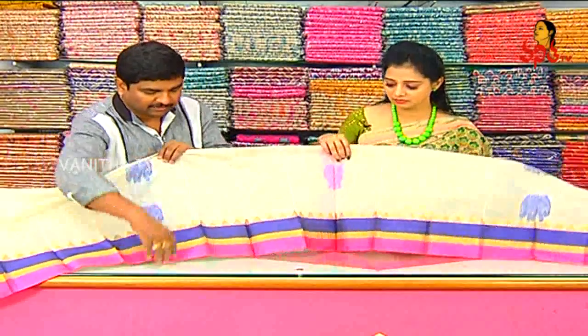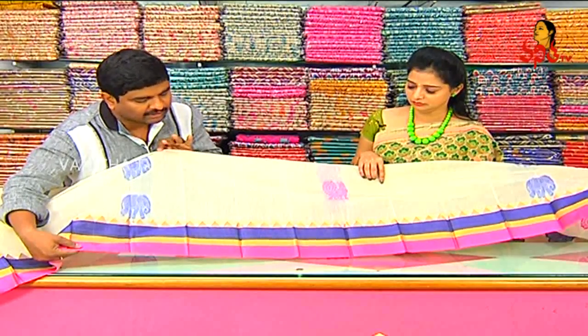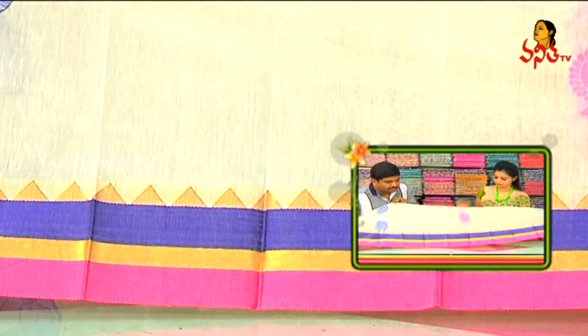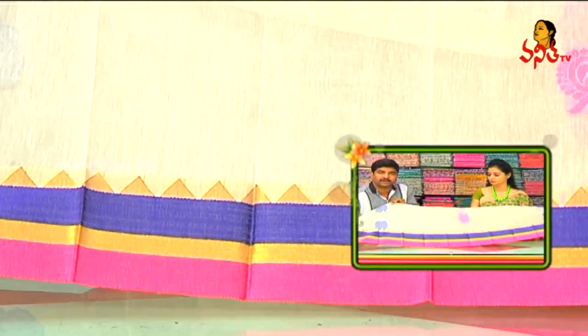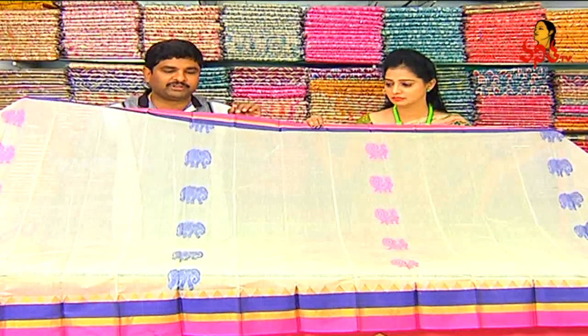We also have three borders. We also have pink, jerry and purple. We also have a fancy temple border — we have brown and white, and we also have pink and white. We also have red signs for 50 to 50% discount, and unique products in Vigneshwa Silks.